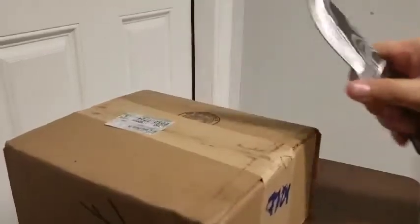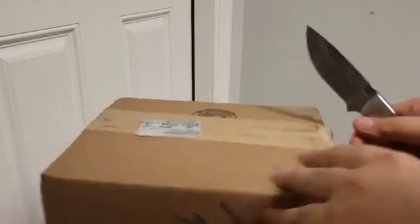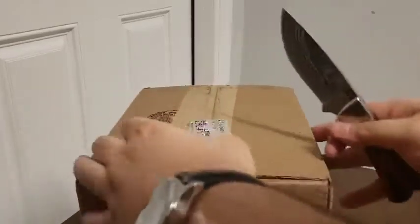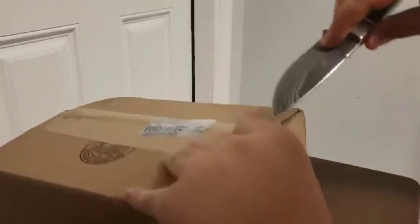I bought a little stand at the suggestion of my brother, who roasted me for doing the video one-handed. Actually, both my brothers did.